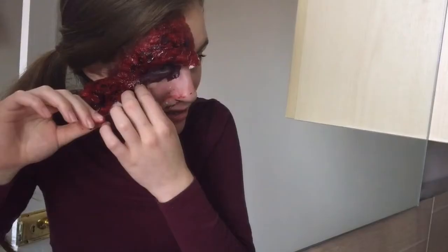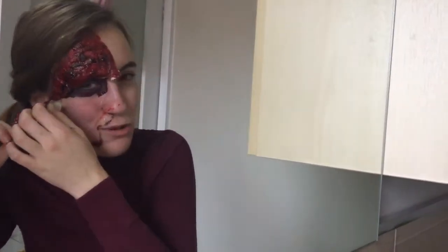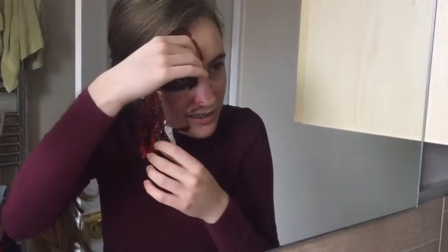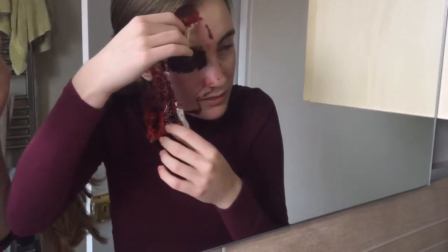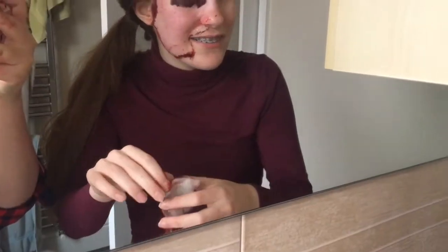Oh, painful! I'm gonna cry. I won't cry. I have to be strong on YouTube. Look at that eyebrow - imperfect, the way my skin came off.